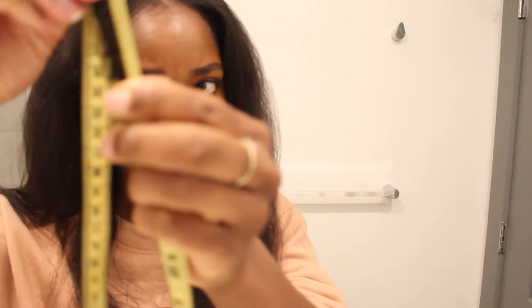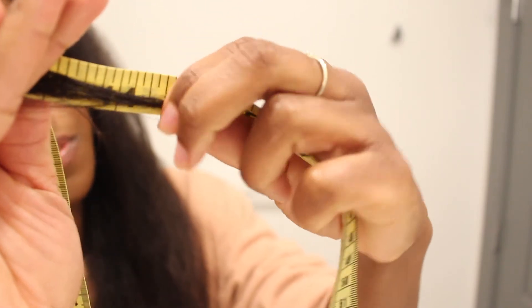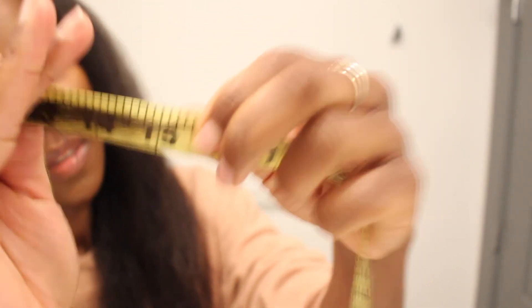She did do layers — at least I think she did, I asked her to. So this part is probably shorter. Oh, it's like 15 inches. So not too much cut off from here — about 15 inches for the layers.